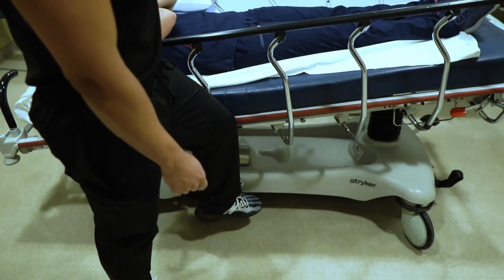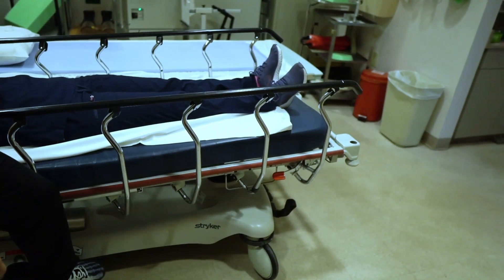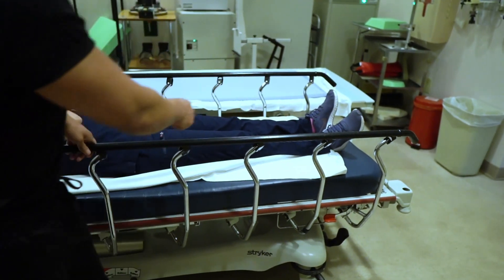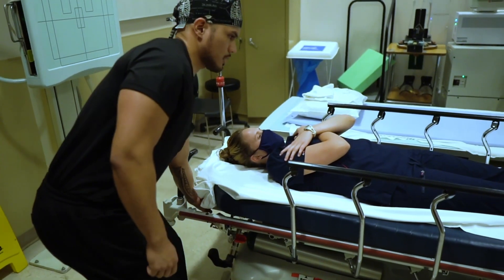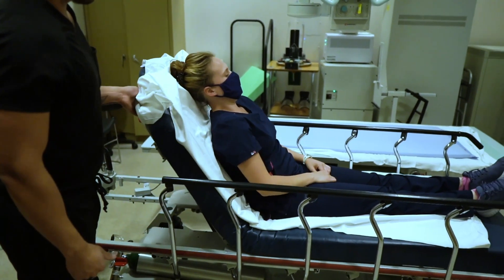Pull all the way until your patient's head is near the top. Press and hold the pedal that lowers the legs down. Your patient's hips should now be at the bend of the bed and they can now be properly sat upright. It's easy.